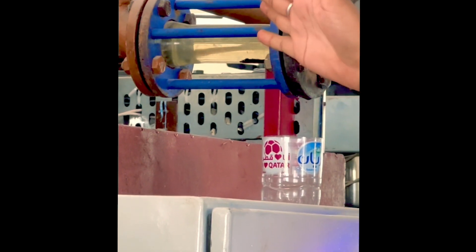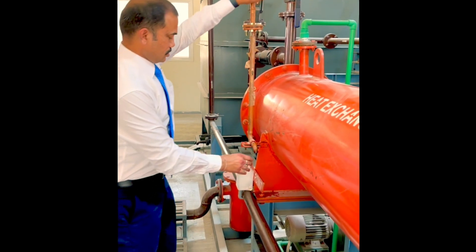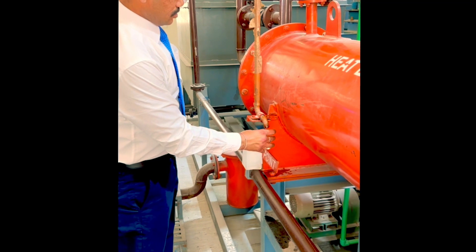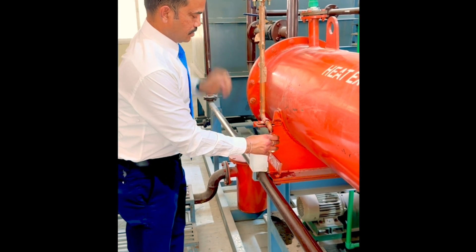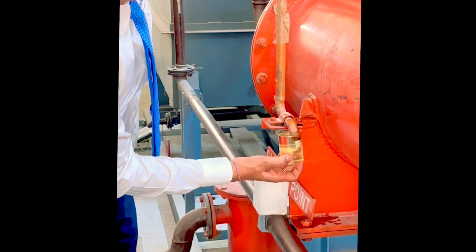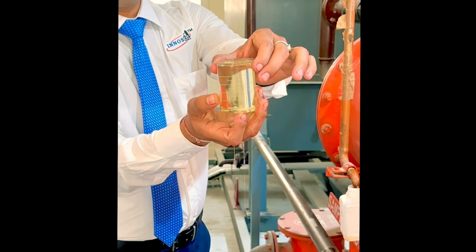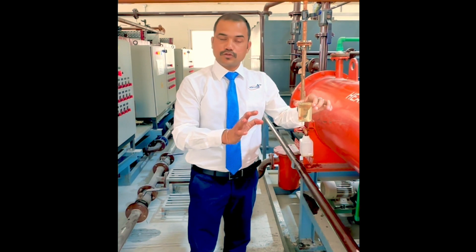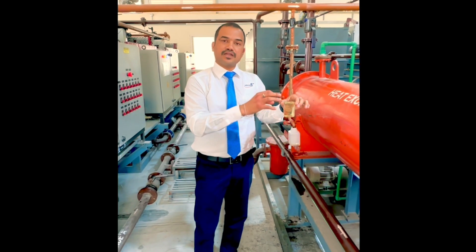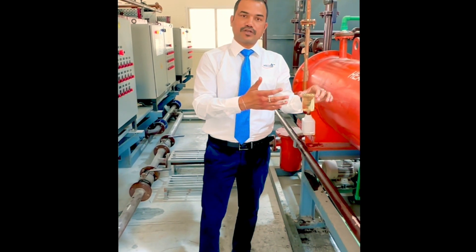It is almost water white and has no smell. I can draw a sample from here to show you how it is coming out. This is what is coming out — the oil coming out from this machine. You can see this is almost water white, no smell. And it is almost water white. But over time the colour gets deteriorated, and we take the average colour. I will show you what comes after some time.